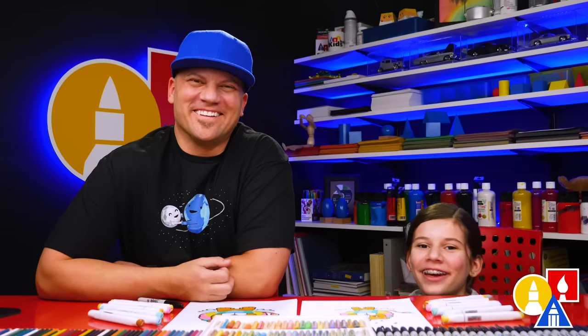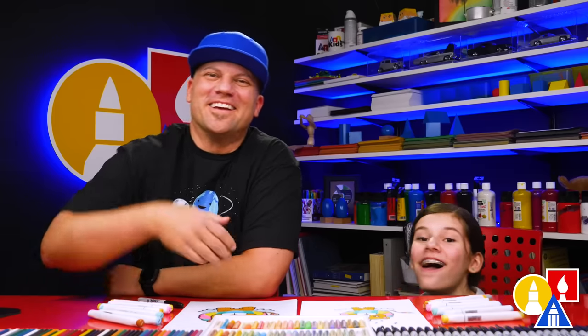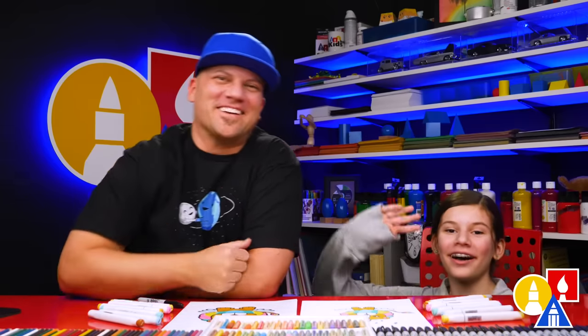We hope you had a lot of fun drawing with us today. We'll see you later, our friends. Goodbye!